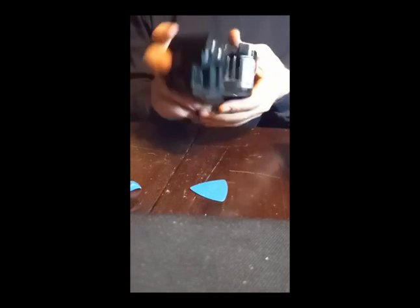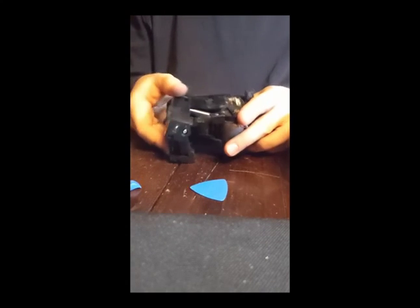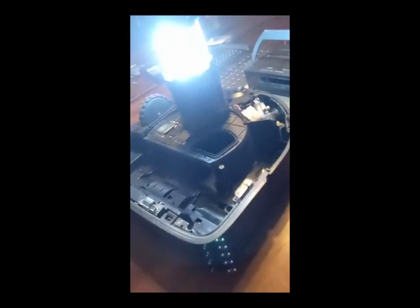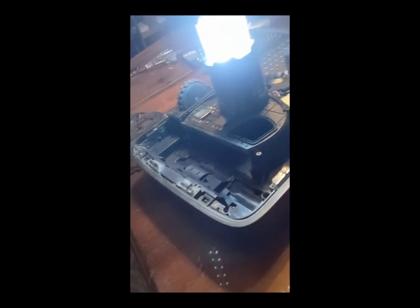I'm going to demonstrate how to replace a tire on the wheel module of a Roomba S9 Plus. I've got the casing removed. Most of the videos you'll see will show you how to do this, but the tricky bit — you'll see I've already replaced one of the tires here — as these tires are super worn down.